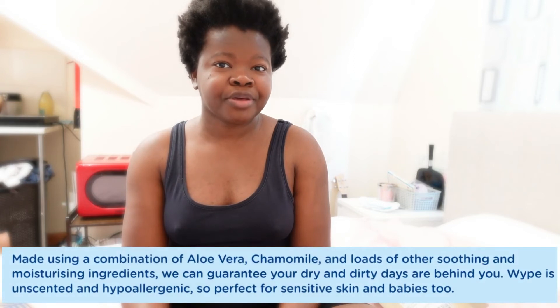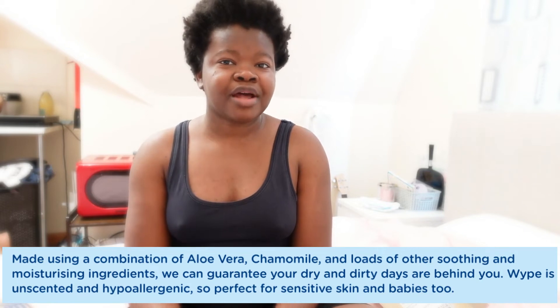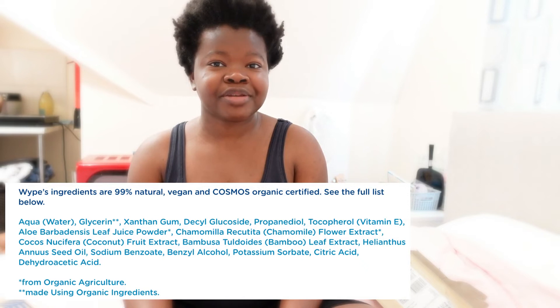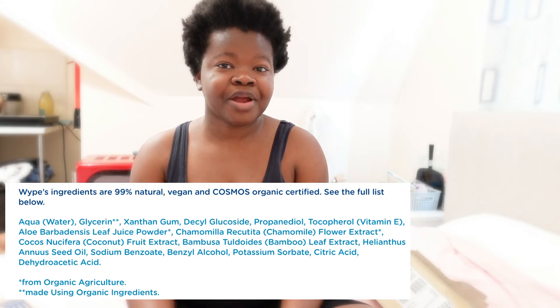Single-use wet wipes in comparison to wipe feel like you're just dragging a semi-wet cloth against your skin. Even the ones meant to be super soft aren't as soft as what I just experienced. Not only did wipe feel amazingly soft, it also left my skin feeling moisturised — it didn't dry out my skin, but actually gave me moisture, which is a great bonus.